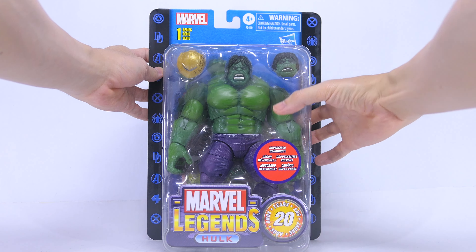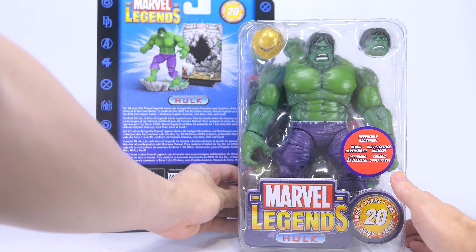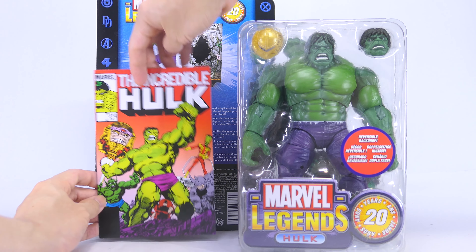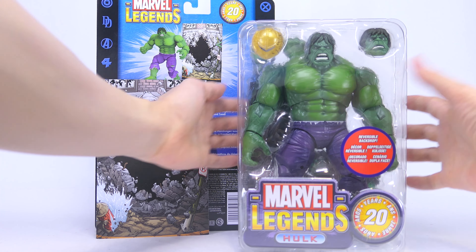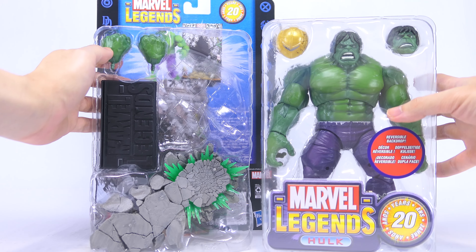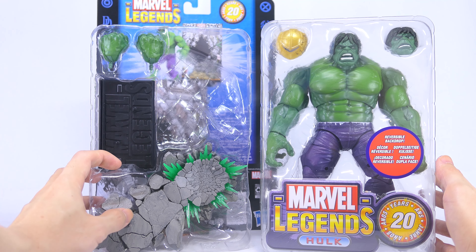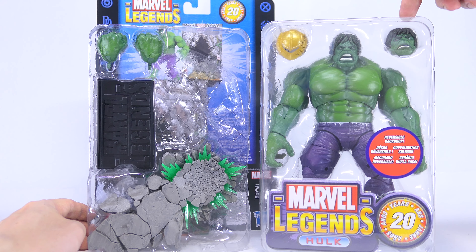To unbox the figure, I simply slice the plastic bubble off the card back, and behind the plastic tray we have the backdrop. It's two-sided with a comic cover on one side and a destroyed wall on the other. Also behind the figure we have a second plastic tray, which holds his two spare fists, the Marvel Legends base, as well as a brand new destroyed concrete base. The figure also comes with an interchangeable head as well as a golden Mandroid head accessory.